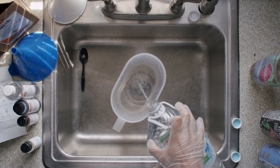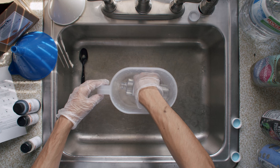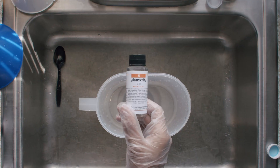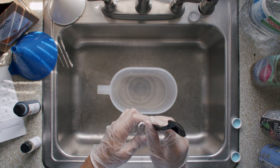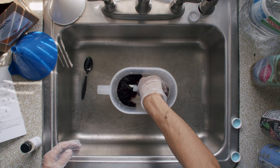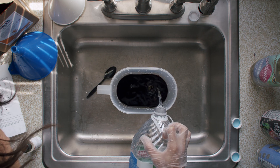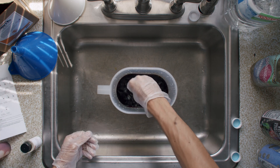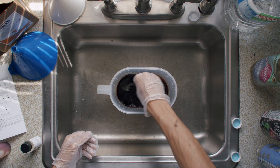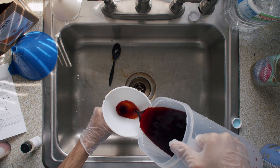Then pour another half a liter into your pitcher. Pour in your three Blix chemicals: Blix A, Blix B, Blix C. Fill up to make one liter and mix it up really well. Grab your Blix funnel and your Blix bottle and pour your Blix into the Blix bottle.